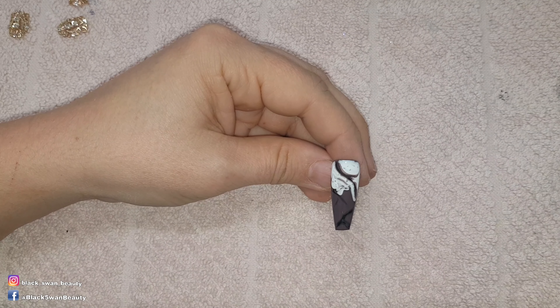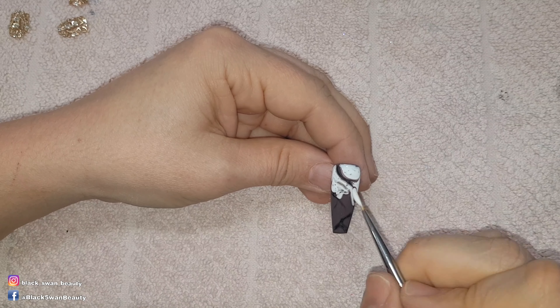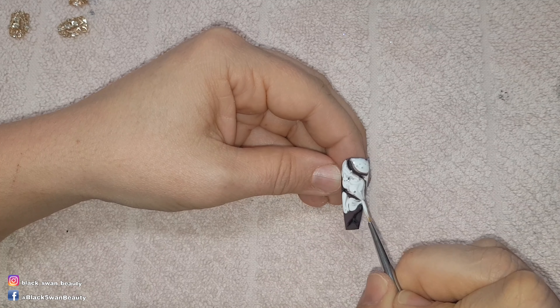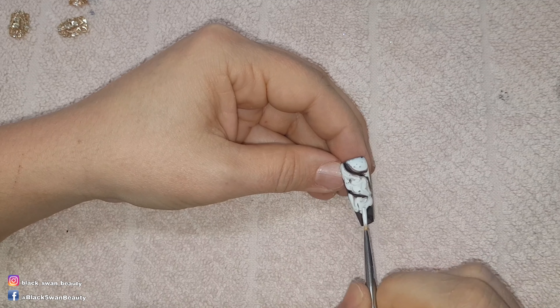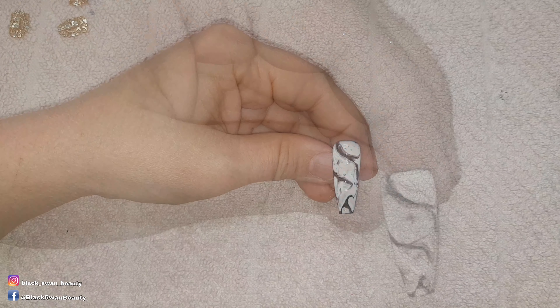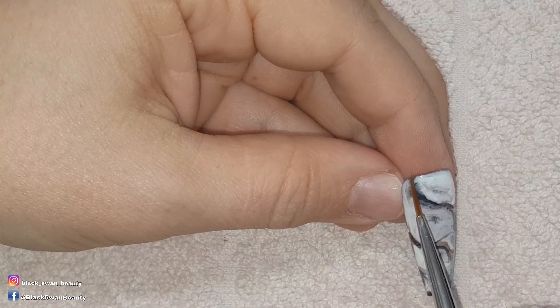I'm continuing to add white and bring it up close to the black lines, but I'm noticing it's not looking how I remembered it did. Since I didn't save the post I'm working from memory trying to make this marble nail work. I'm not happy with how it's looking, so I'm trying to save the situation by using a clean detail brush and brushing through the black lines — but it looks like I'm just making it worse. So I'm going to cure this nail and leave it as it is.